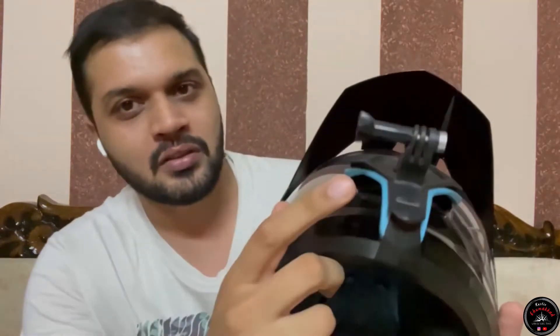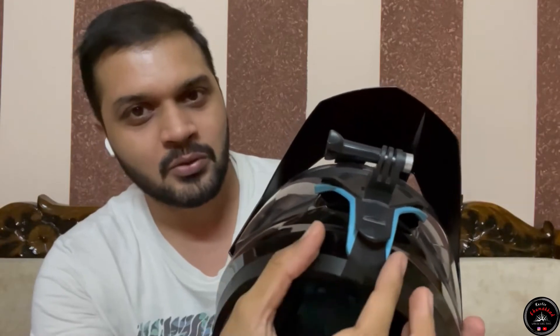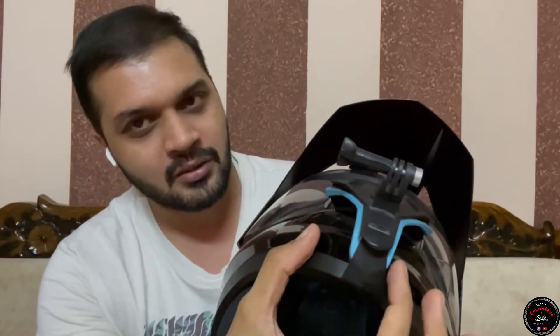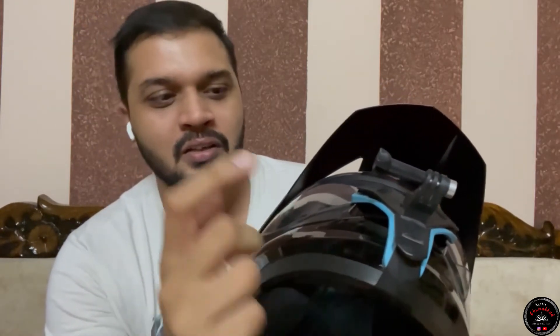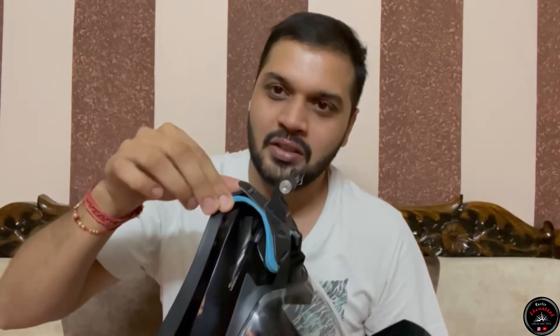The problem with adhesive mounts is that when you remove them, you will damage the paint on the helmet. No one wants to do this on a new helmet, and not all mounts are compatible. With the chin mount clip alternative, you can lock it very easily and remove it whenever you want, even to put it on another helmet.